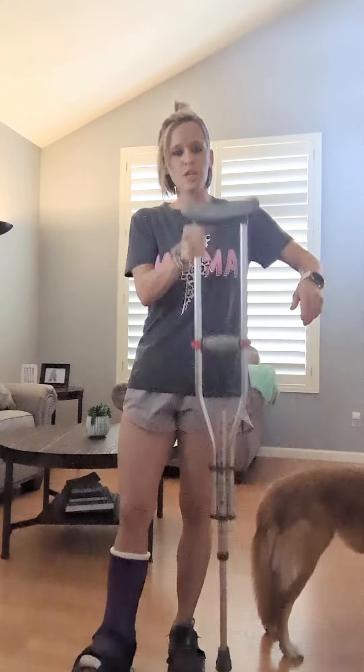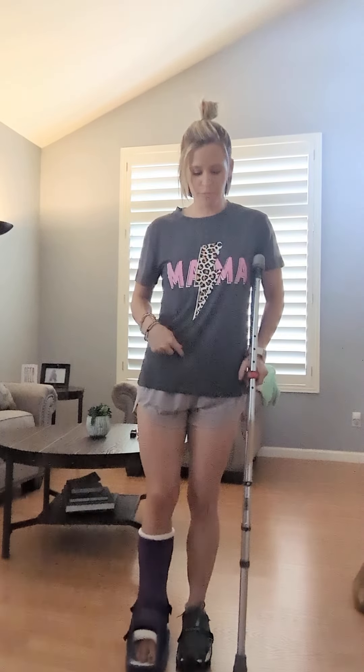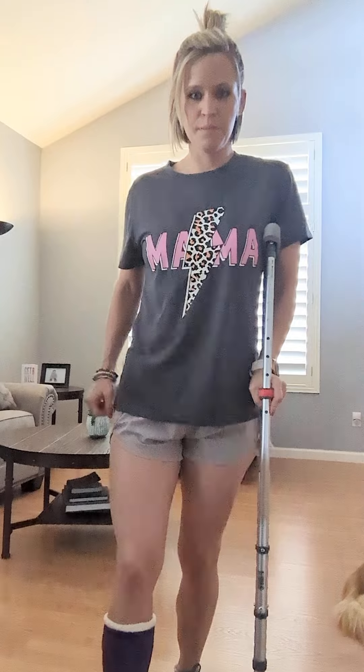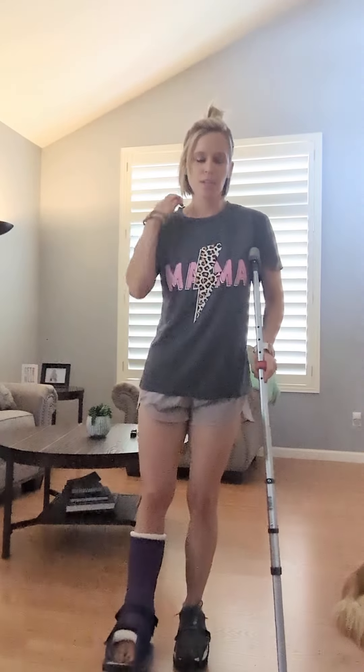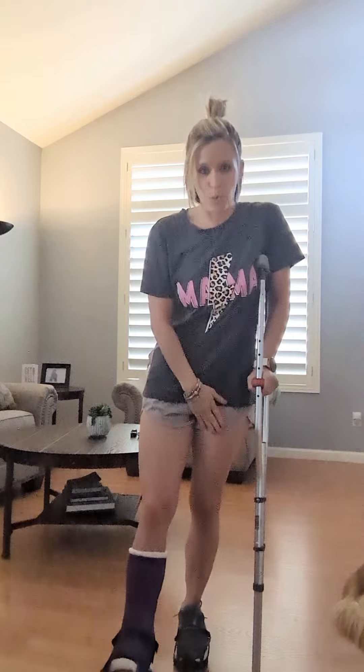So the crutch is on this side. It's going to move with me — as I go to take that step forward, I'm going to move the crutch along with me and then progress that other foot. I am not yet cleared for full weight bearing. As I do this, I'm shifting my body weight over here, I still have more weight in this foot, and then I'm stepping through.